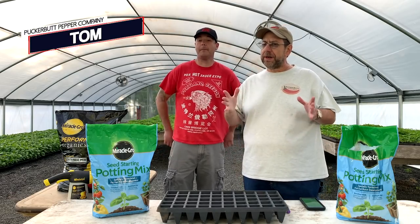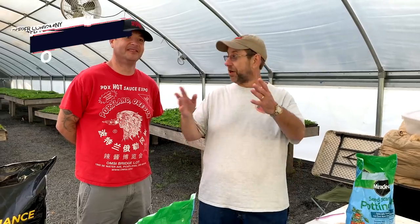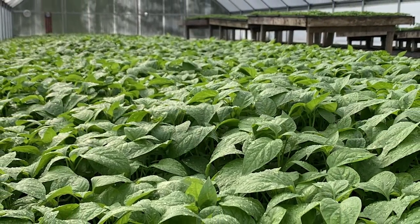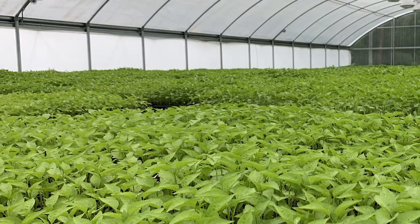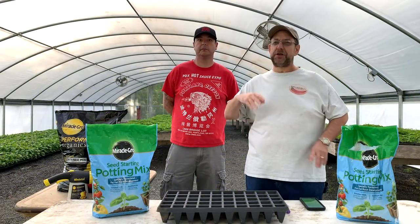Welcome to the first installment of the Reaper Growing Camp. The reason it's so late is because we've been growing. We have a farm and we need to produce the peppers that we use to make the pepper mash for all those legal and viable companies out there that buy our mash and put it in their product.